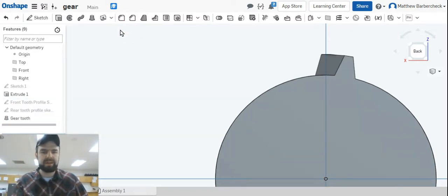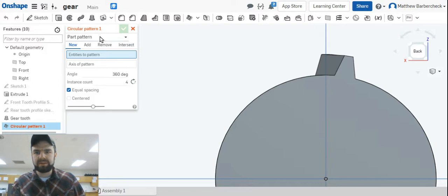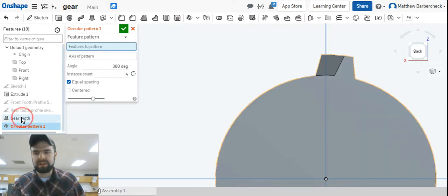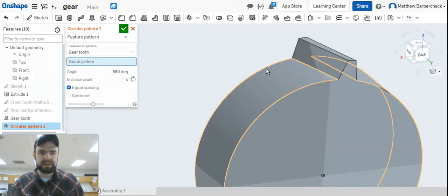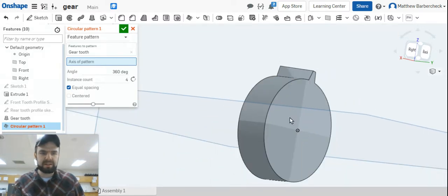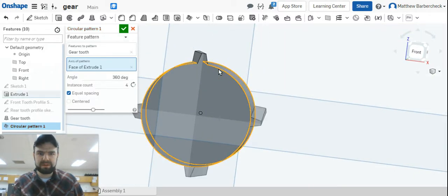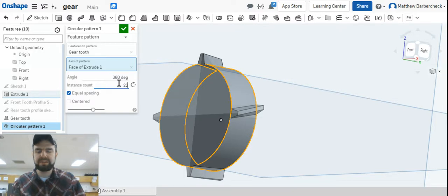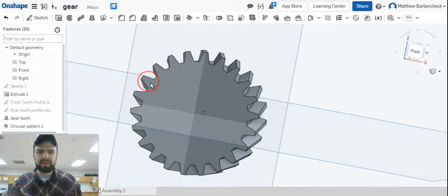Now we need multiple teeth, so we're going to make a circular pattern. It's a feature pattern — select 'gear tooth' as the feature to pattern. Pick this circular edge as the axis — not that face. We want 22 instances, equally spaced. There's the preview — it looks good. Hit the green check and we're good to go.